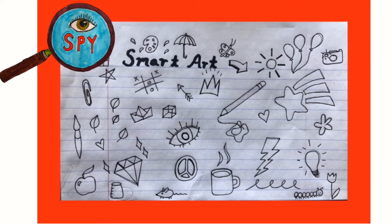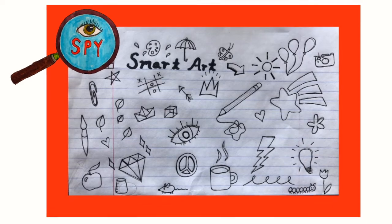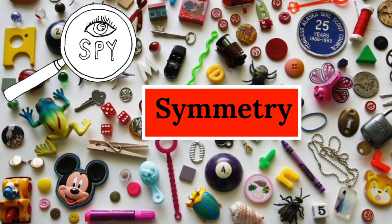Hello! Welcome to iSpy SmartArt. In this episode of iSpy SmartArt, we are going to play a game called iSpy Symmetry.